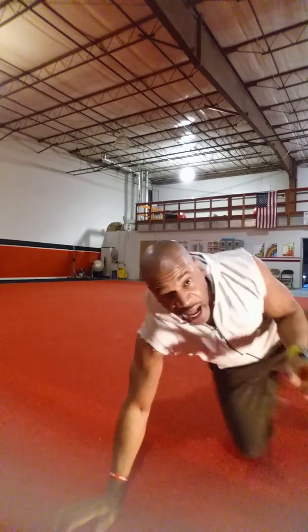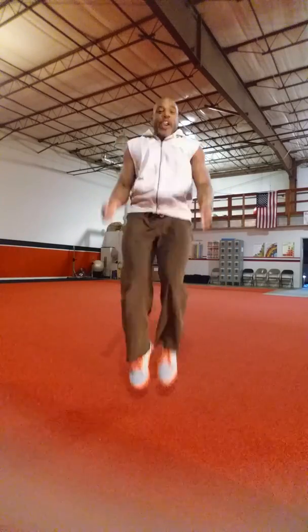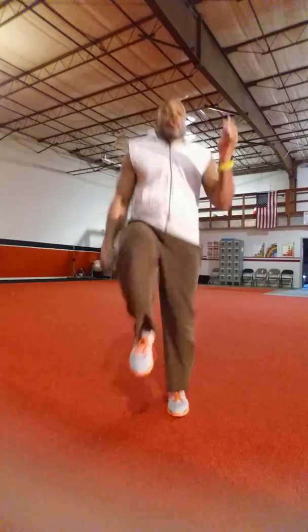Then we're going to come up. Time for your cardio section. We're going to do this six times through. High knees for eight.